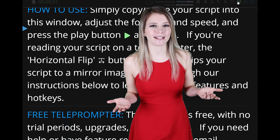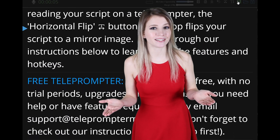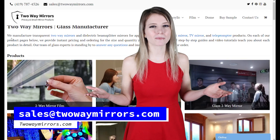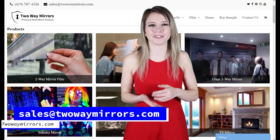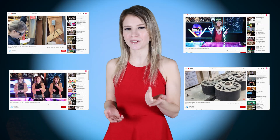That takes you through the beam splitter mirror guide. I've left you all the information down below in our step-by-step DIY guide, which goes into a ton of detail about every part you'll need and how to use it. You can also check out our website, TwoWayMirrors.com, for free voice-activated teleprompter software. If you have any questions, leave a comment below or shoot us an email. Until next time, I'm Hannah with TwoWayMirrors, and I'll see you in my next video.